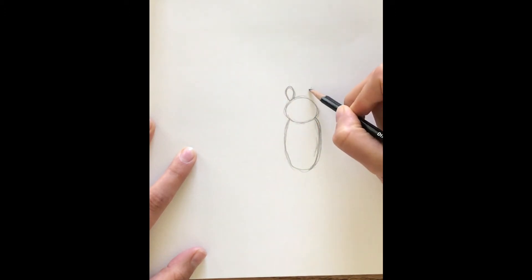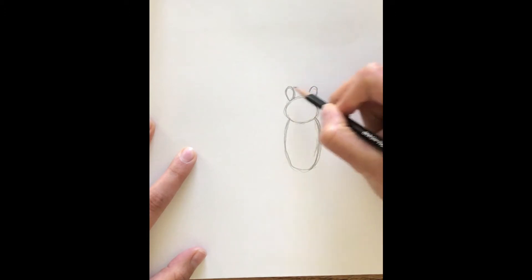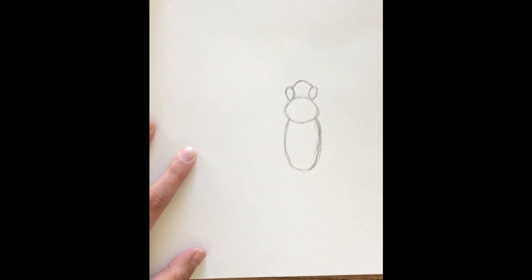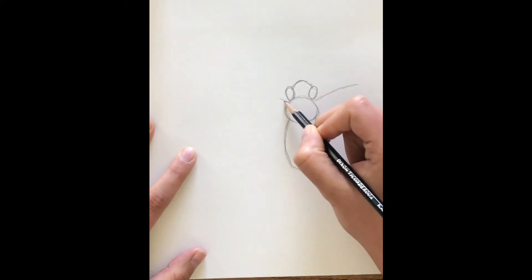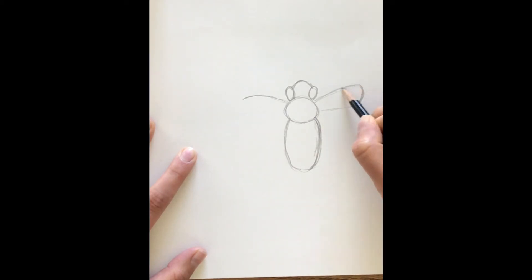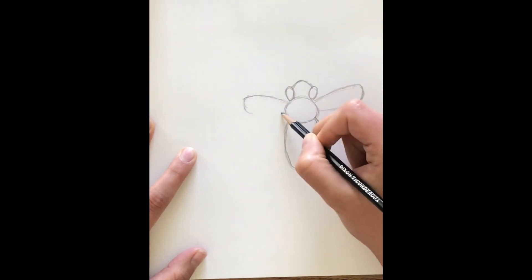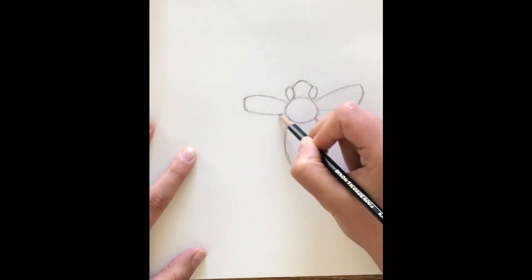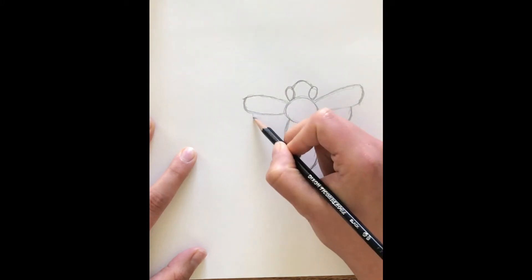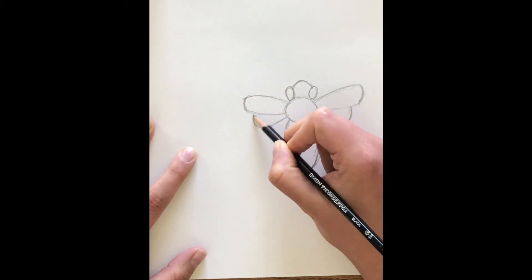Now we're actually going to draw two ovals at the top and these are going to be his eyes. We're going to connect these together and close the head off with a small curve just like that. Now let's put the wings on here. We're going to come out at a diagonal right here in the middle of this first circle we made and we're going to curve it back — it looks kind of like a raindrop or a teardrop shape without the point. We're going to do this on both sides because they are symmetrical — they've got the same wings on both sides. They also have a smaller wing underneath so we're going to add that too, just like this.